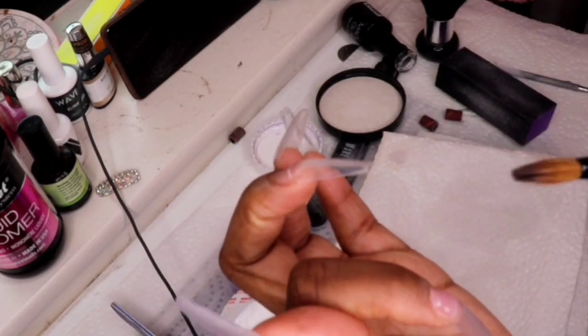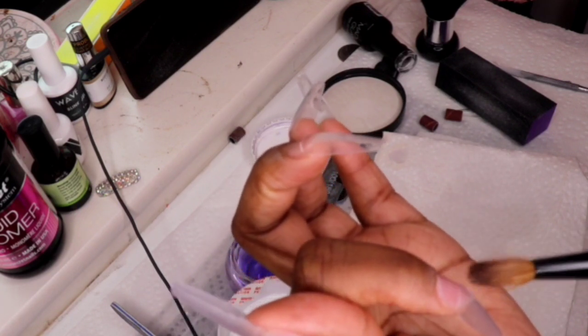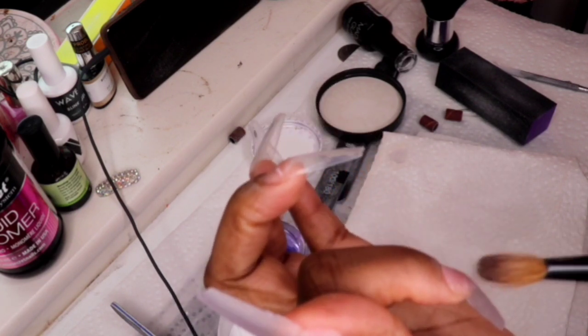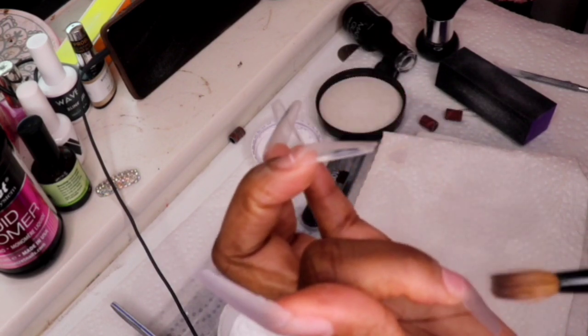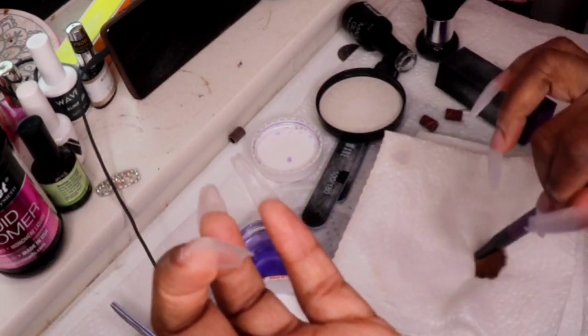These nails actually took three hours because I was taking my time — I wanted them to be perfect, and they actually did come out perfect, to me at least. I know some nail techs might watch this and have some critiques, and that's fine. I appreciate it.